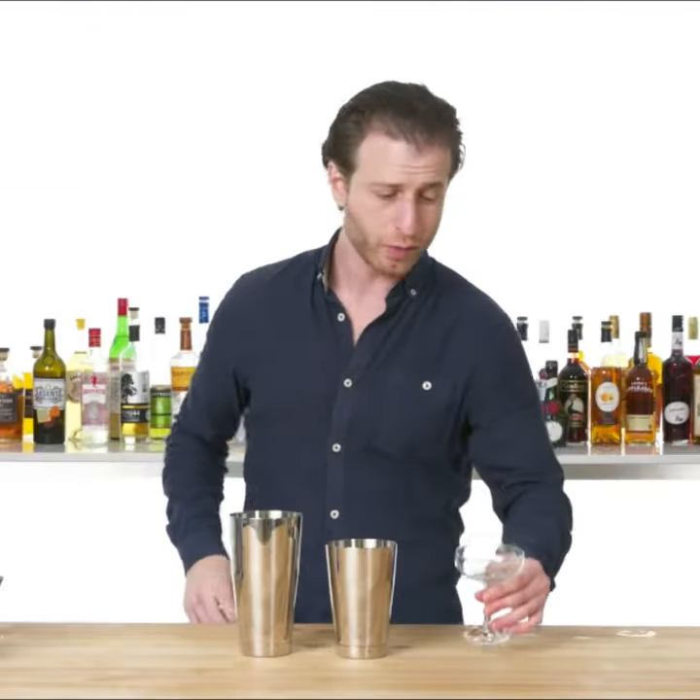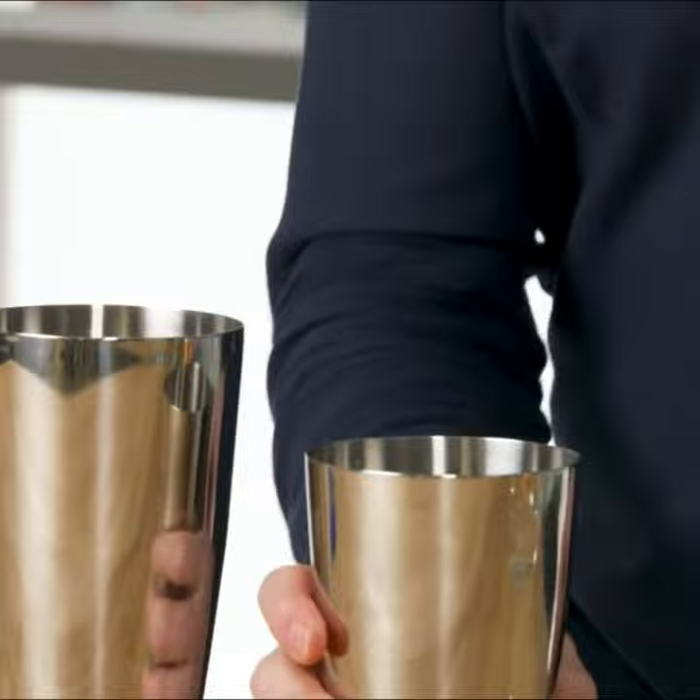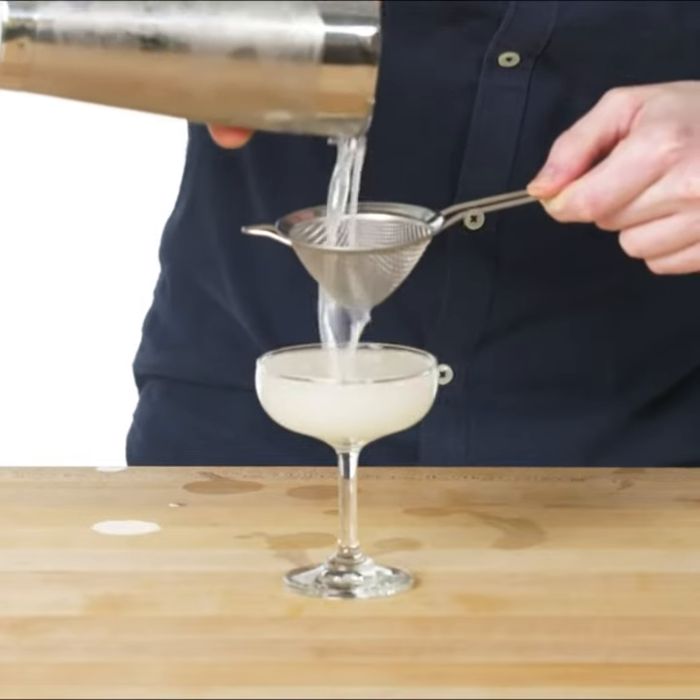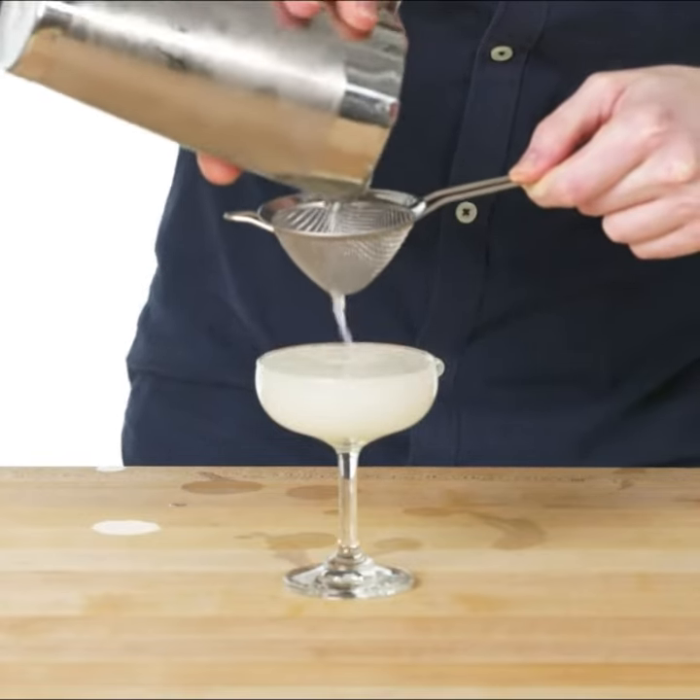We've got our chilled coupe, and a nice big rock for shaking. I'll use two strainers — both the Hawthorne strainer and a fine mesh strainer to get those last bits of ice.